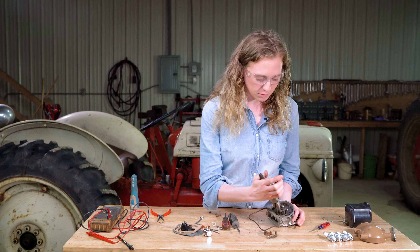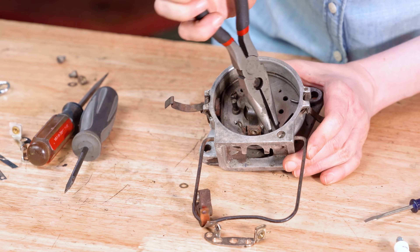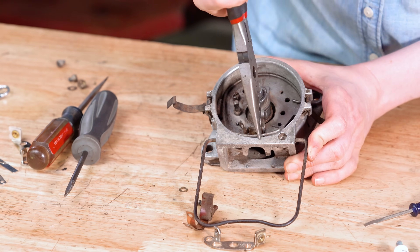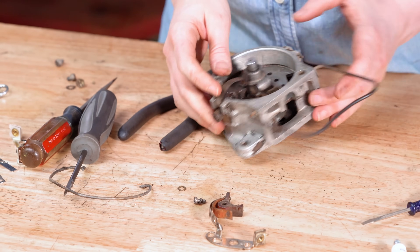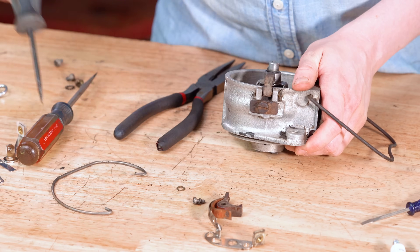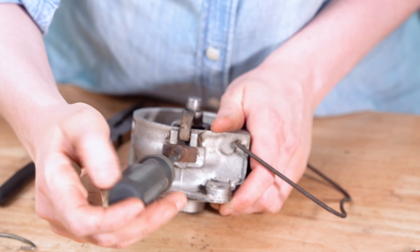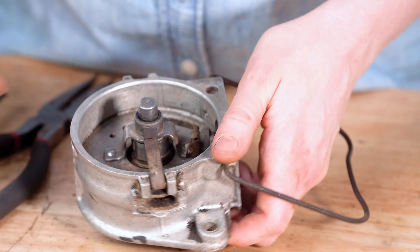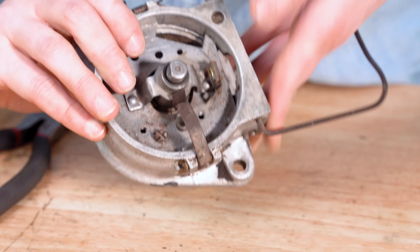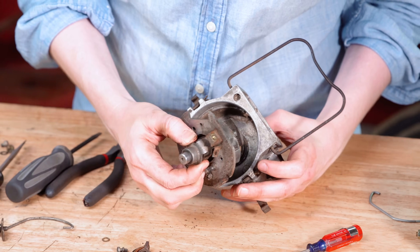The next step will be to remove this bail across the bottom. This bail holds that plate in, and it can sometimes be pretty tight, but you can just kind of pull it out like this. It's out. The only other thing that holds the plate in the bottom is this screw right here — this is actually the timing adjustment, so we'll talk about this later on, but it does hold the plate in. Pull that out of there and then the plate should just come right out.